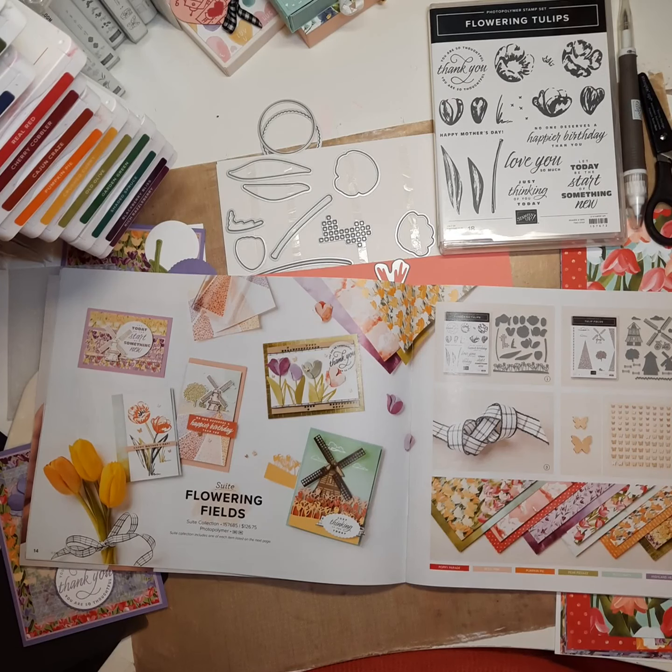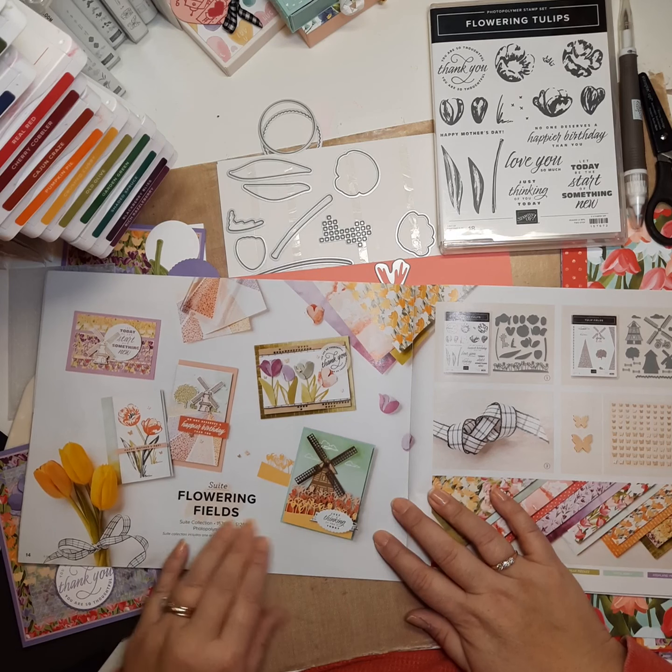Hi everyone, my name is Alicia Markfort, and I'm an independent Stampin' Up! demonstrator in the United States. I live in St. Paul, Minnesota. And today I would like to talk to you about the Flowering Field Suite.